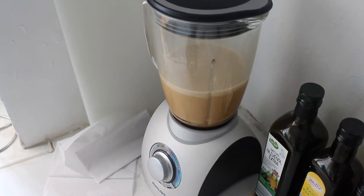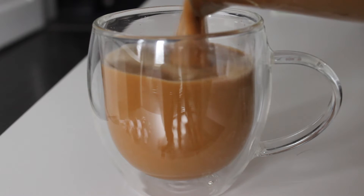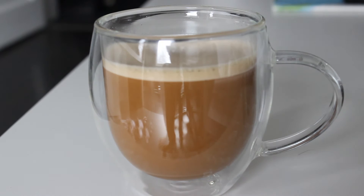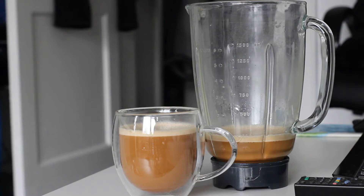This drink I didn't have for a long time, so today I felt like some bulletproof coffee, so I made some and this is it — bulletproof coffee. Super tasty.